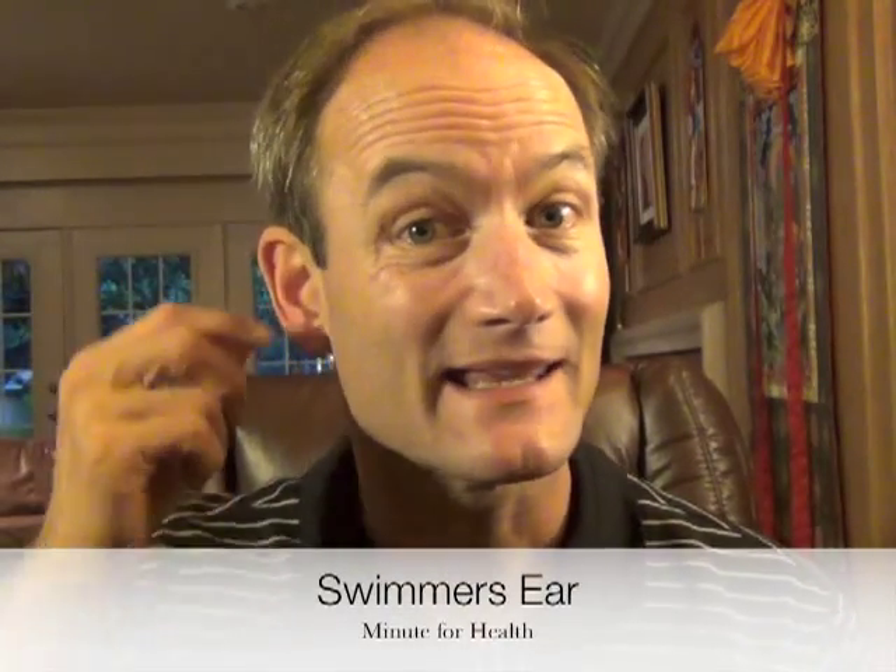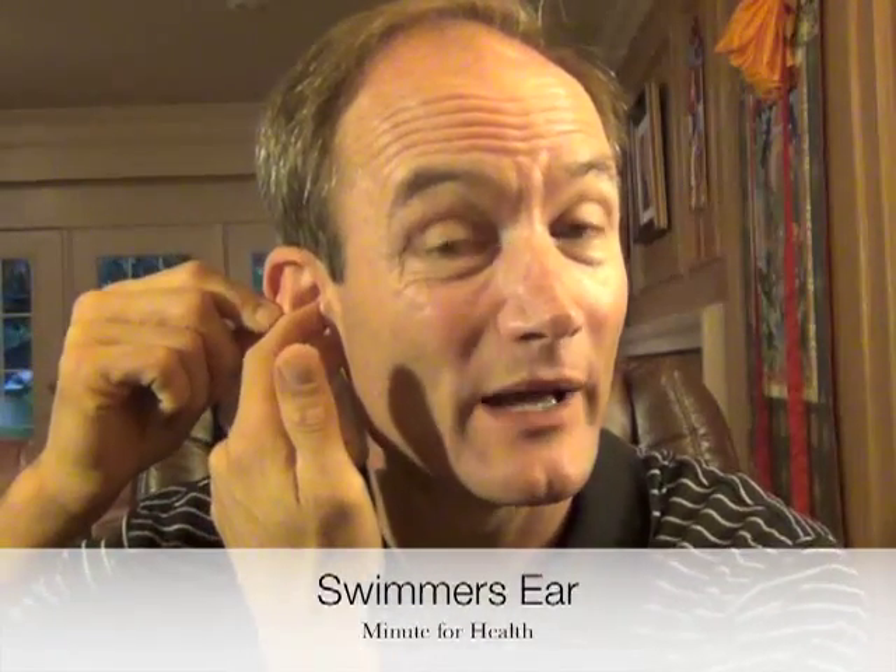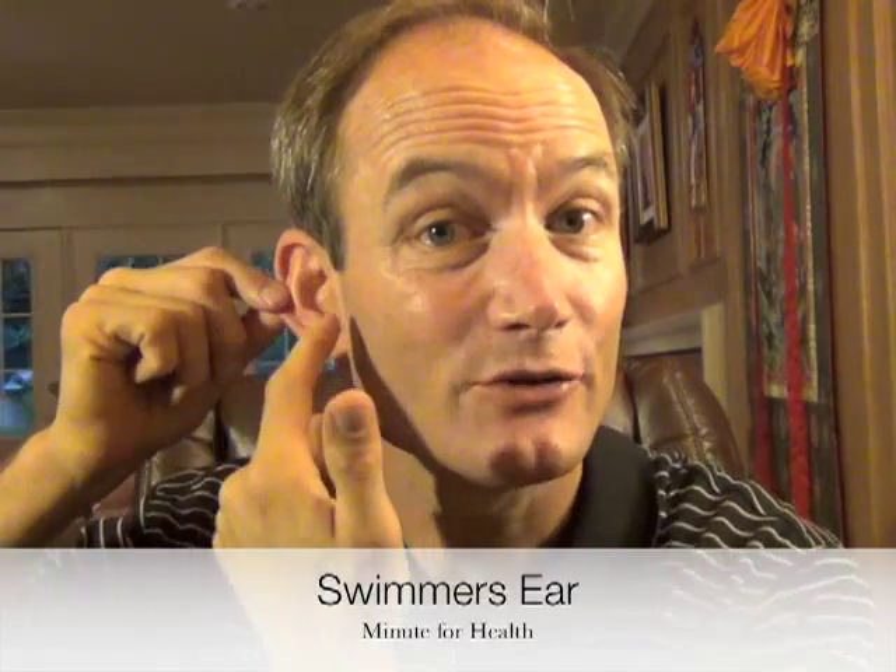Swimmer's ear is an infection in the ear canal, the tube that brings sound to the eardrum. Usually you know you have it because you feel a fullness, an itching, a pain, and that's usually when you move the ear. It hurts when you chew or when you move the ear because the infection is in that ear tube.